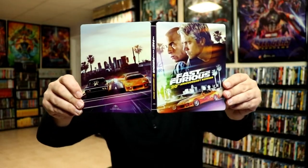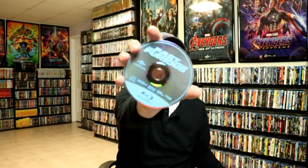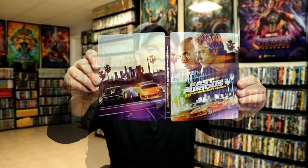Really nice looking artwork. On the inside we do have our 4K disc and we do have our Blu-ray disc, and we have a very nice looking inside artwork. I think it's great that it has all of these characters on it — you hardly ever see a really good inside artwork, and I really do like this one.